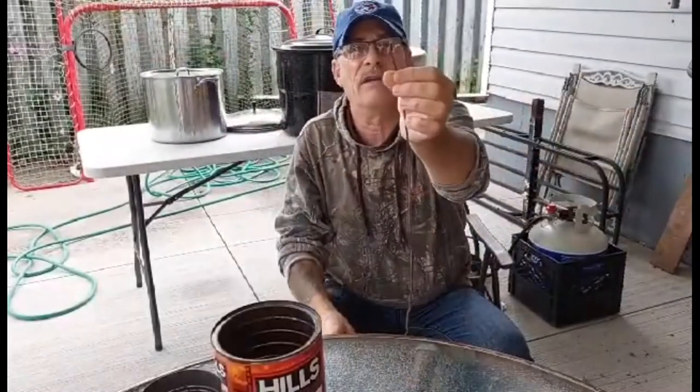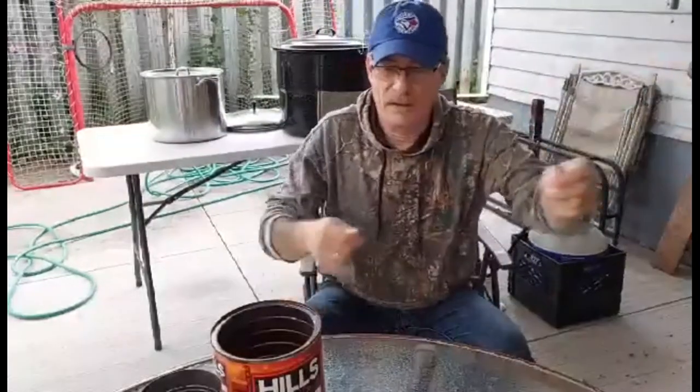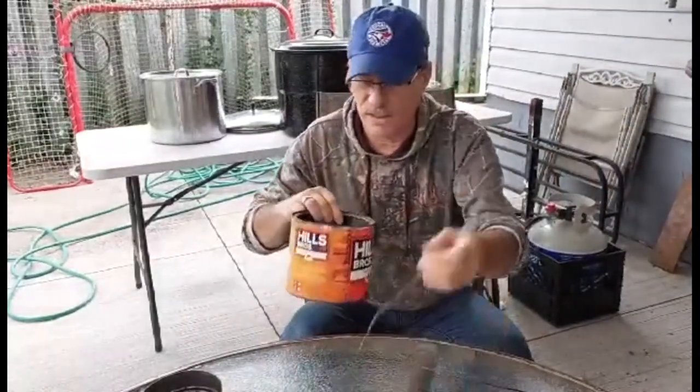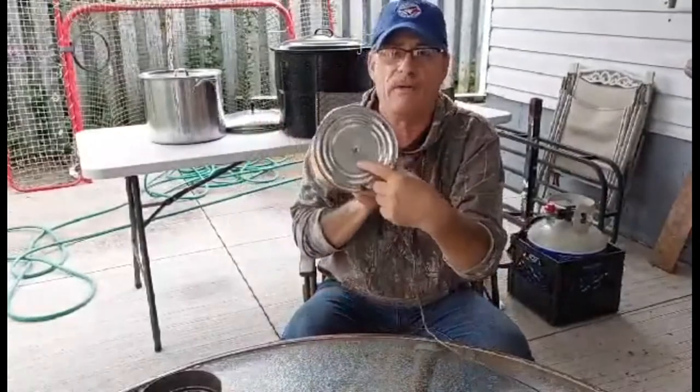You're going to need a leather strip like this — you're going to put a knot in the end of it. You're going to need a coffee can. Then you're going to punch a hole in the bottom of the coffee can.